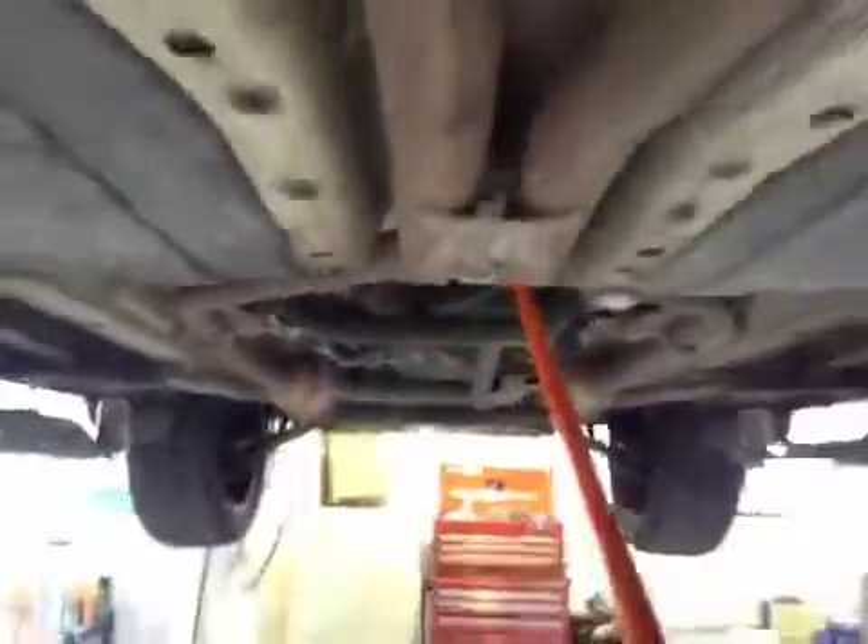All your transmission is looking okay, and all the exhaust system too. Going back towards the rear of the vehicle, all your rear diff and rear driveshaft components at the rear are okay.